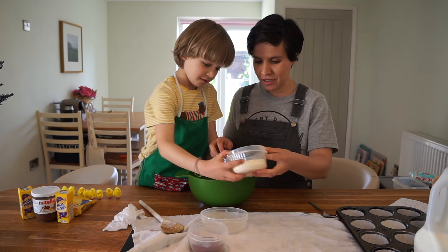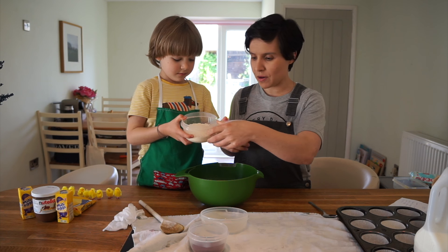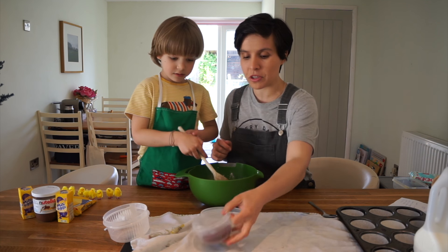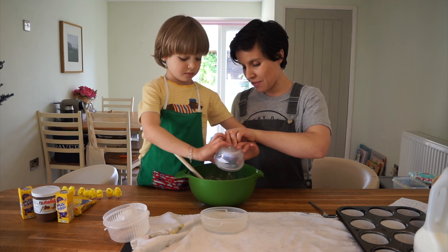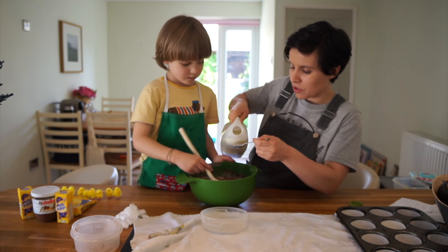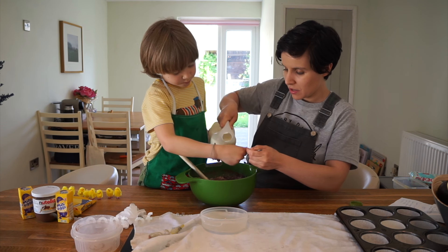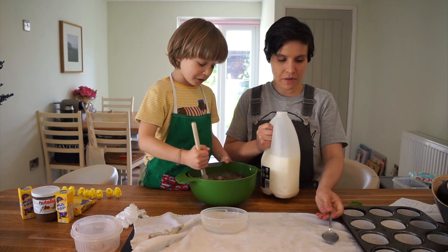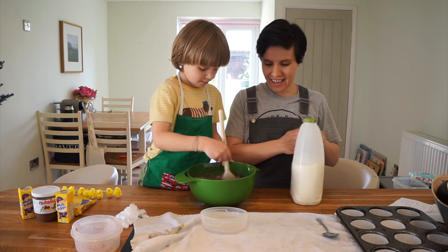Now we're going to fold the flour - it's 110 grams of self-raising flour. You're going to mix it up and add 25 grams of cocoa, which is what's going to give it that chocolatey taste. And now we're going to put two teaspoons of milk in there - it doesn't have to be exact.